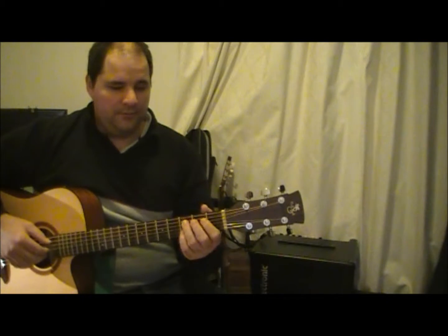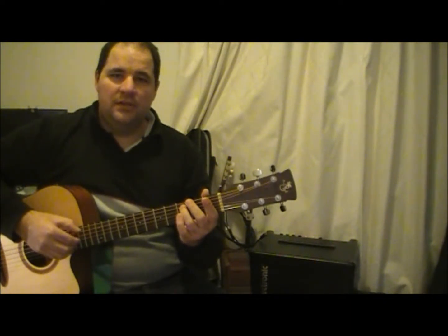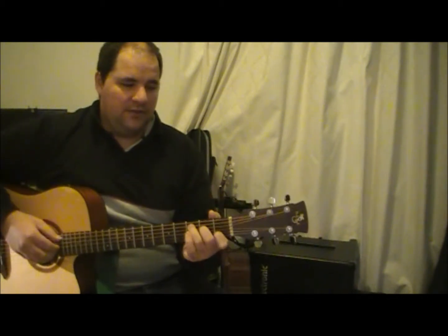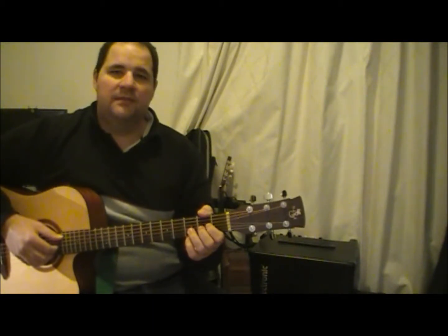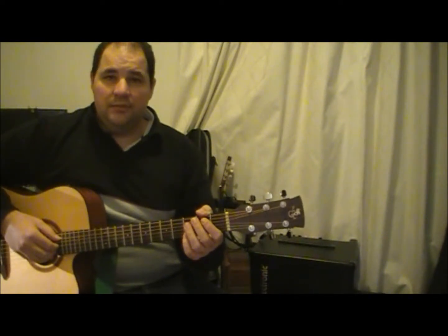A really good exercise is to just play the string really lightly — only just touching it — and then start applying pressure. Starting to get some buzz, and there's your note. Just get rid of the buzz. If you're not applying too much pressure, you won't be bending the strings into each other, spreading the tips of your fingers out, or making the note go out of tune, especially if you've got jumbo frets. And you're not going to wear your hand out — you'll be able to play for longer without getting sore fingers.